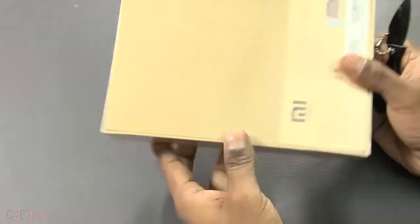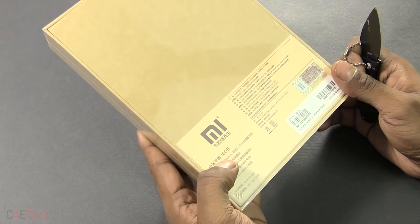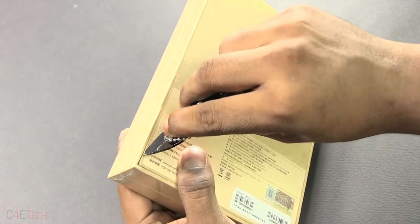This is the box that it comes in, similar to most Xiaomi devices that we've seen. There's a quick list of specs at the bottom. Let's go ahead and get this opened up.